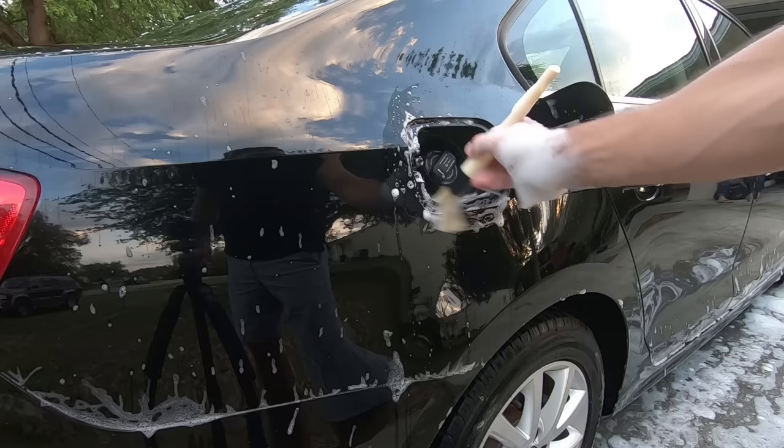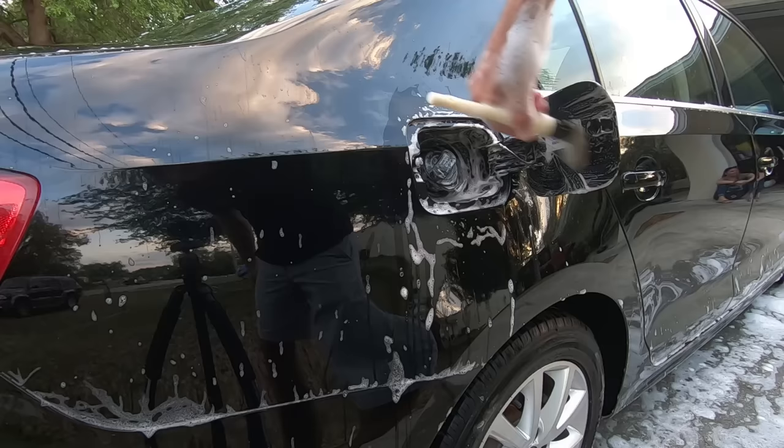An often overlooked area is inside the gas door, so make sure not to forget that. I use a detail brush and then rinse it off with a power washer.